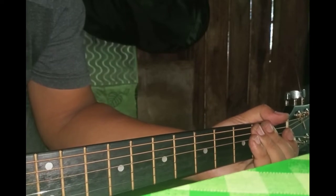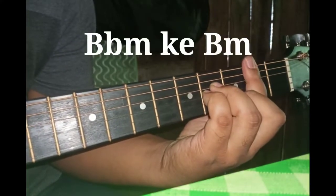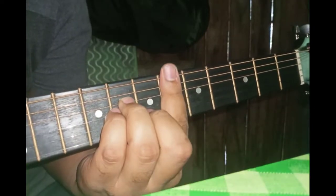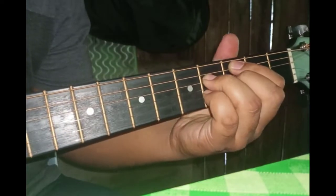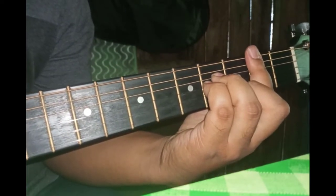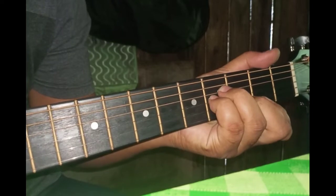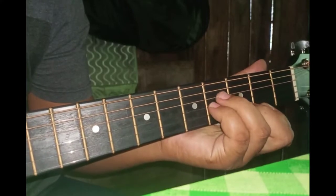Okay, sebelum aku lupa, aku nak beritahu — dia punya part chorus yang last tu dia akan tukar key. Dia akan naik key ke B minor. Okay, bila nak masuk kita akan main part yang ni. Kita masuk ke B minor — dia up key. Yang mula-mula tu kita main B-flat minor, yang kedua kita akan main B minor.